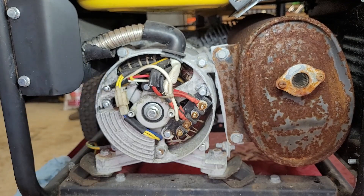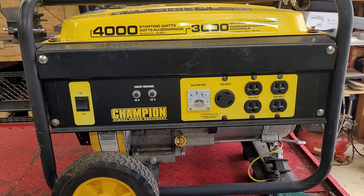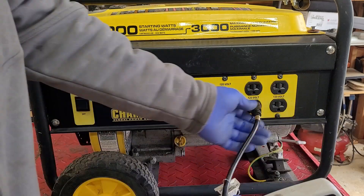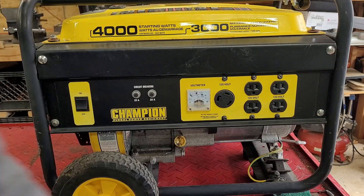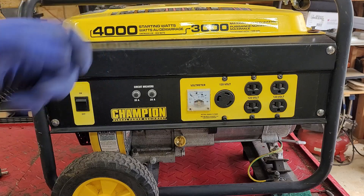We're going to leave it like that and start back up again. The voltage is a little high, but I can live with that — it's only five volts. I think we're going to go to the back, pull off the AVR, and see if we can adjust it.